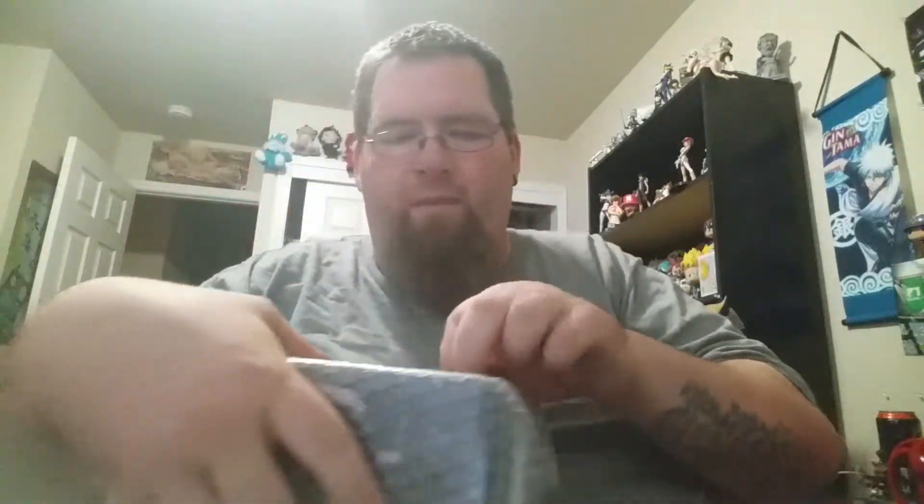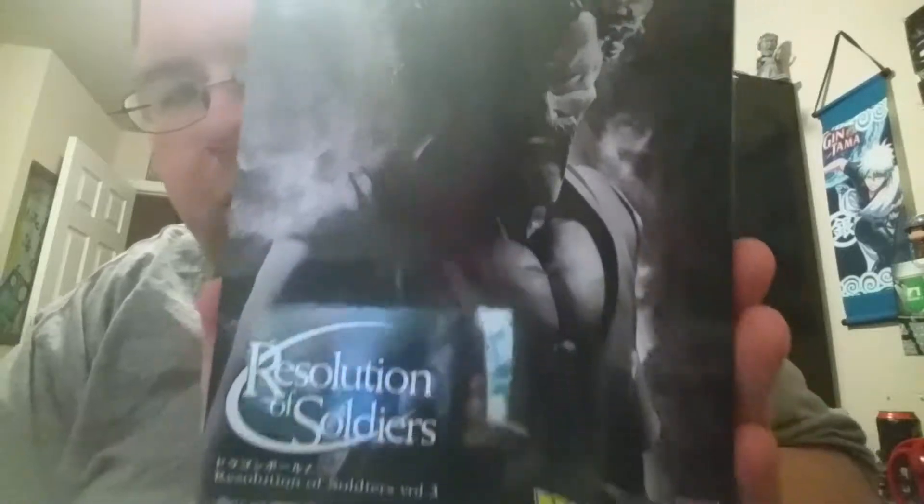This is my first Dragon Ball Z item — about time honestly. You can't find the right ones that look the best. So even though it's Mr. Satan, it's still pretty rad. I can't seem to get Ludicolo — every time I go to do that, it's sold out.